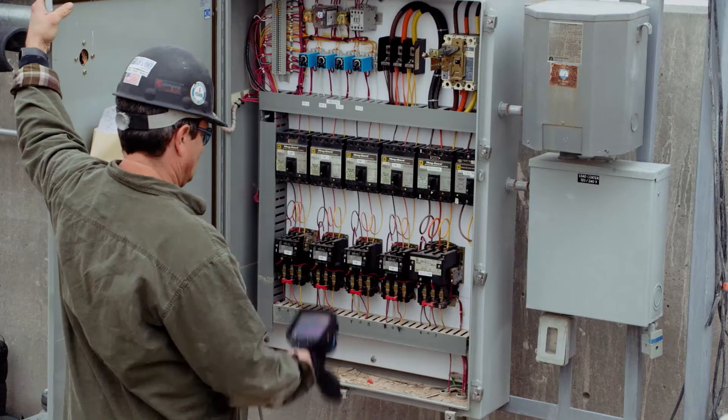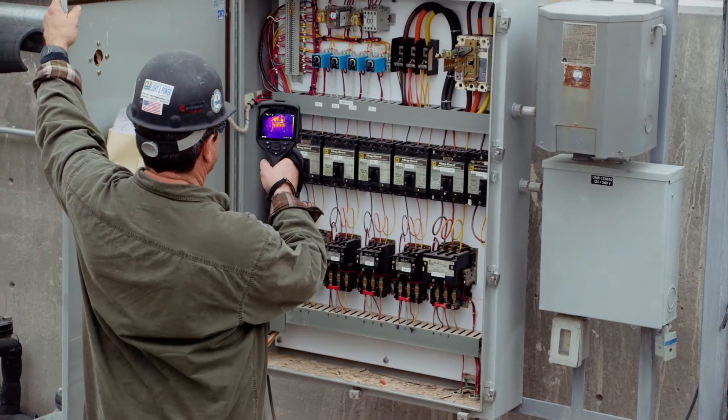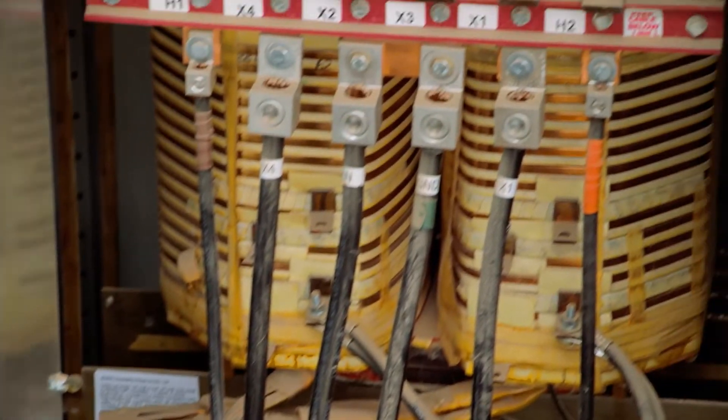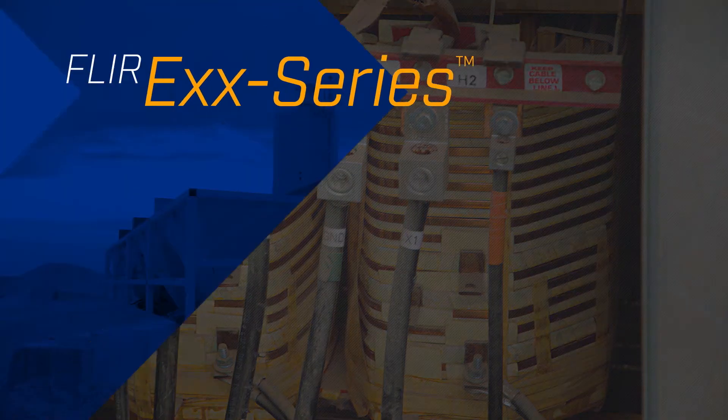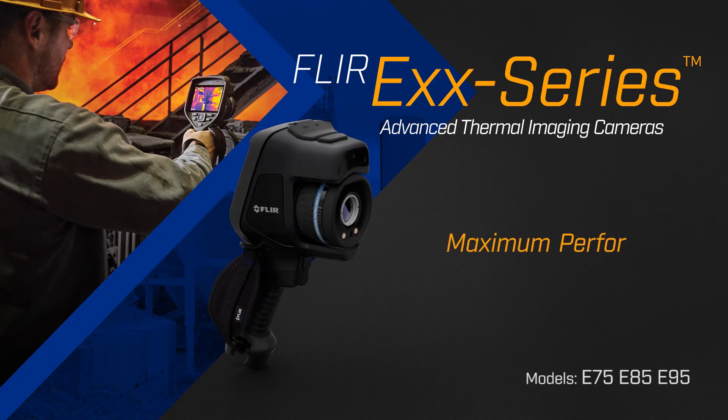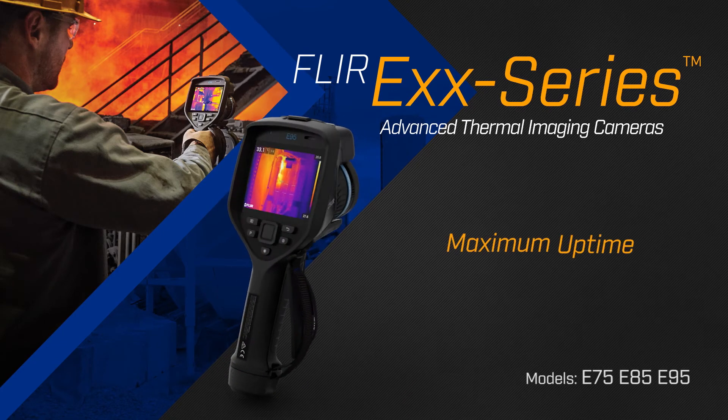All this packaged in FLIR's rugged, ergonomic pistol grip format, so you can use this camera anywhere safely. The new FLIR EXX Series Advanced Thermal Imaging Camera. Maximum performance, maximum uptime.